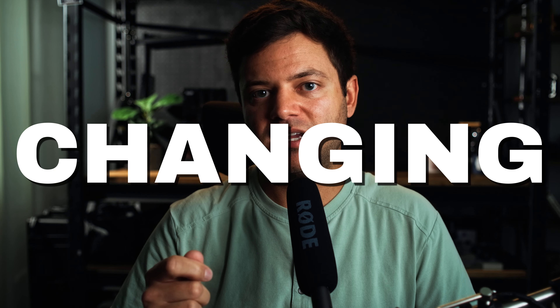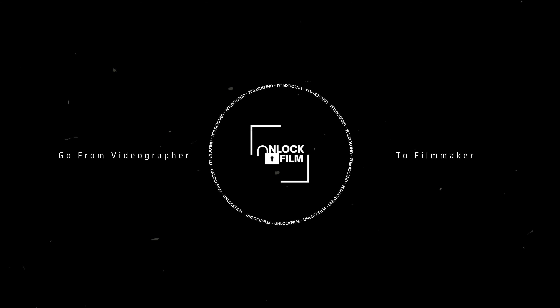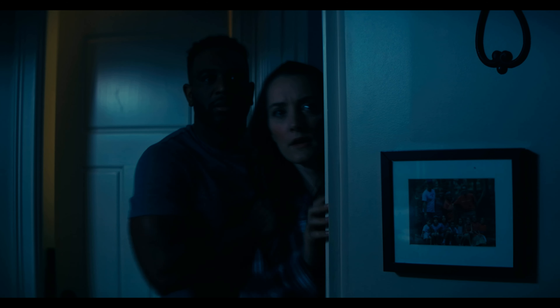Lighting a scene is an interesting challenge. We're tasked with taking a three-dimensional world, capturing it with our cameras, and projecting it onto a two-dimensional screen. This is where the challenge begins. How do we give life to a flat image and make it appear three-dimensional again? The answer is simple — it just takes a small shift in your mindset when it comes to your approach.